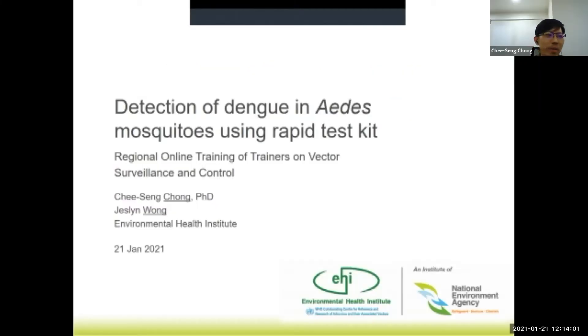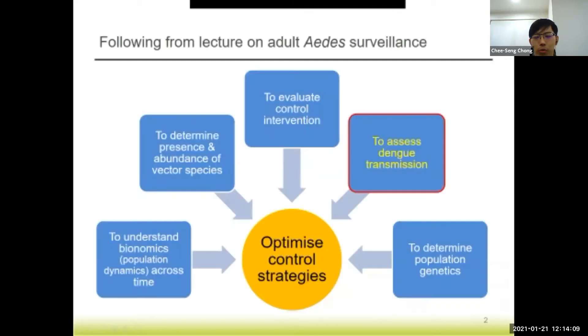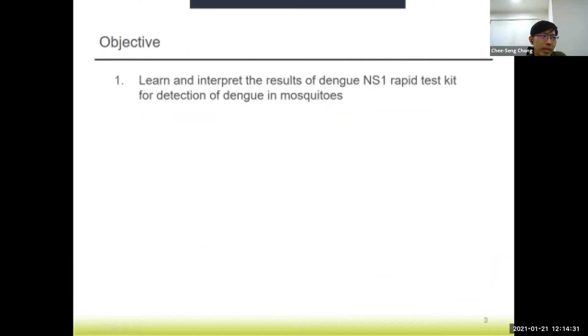This is really a follow-up from the lecture on vector surveillance. Following from the Aedes surveillance, we did talk about how to use some of the tools for assessment of dengue transmission. The particular topic that Jasmine will be sharing is the use of NS1 for detection of dengue in mosquitoes. The objective is to learn and to be able to interpret the results of using a dengue NS1 rapid test kit for detection of dengue in mosquitoes.